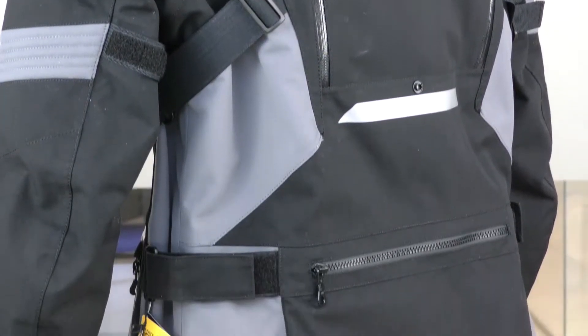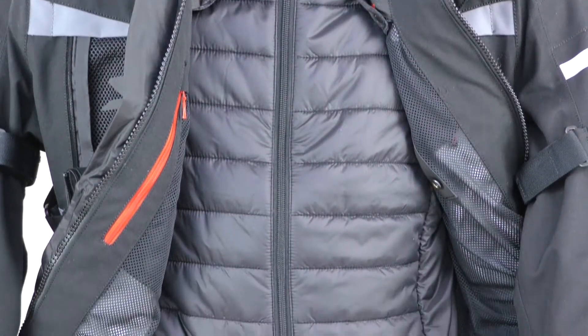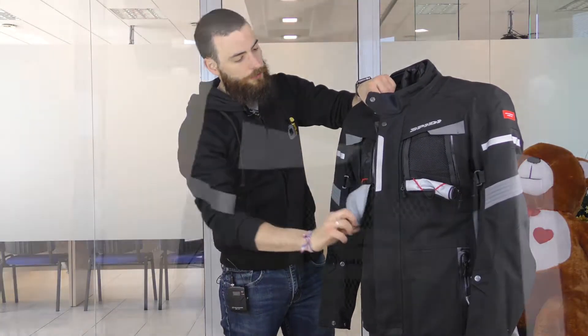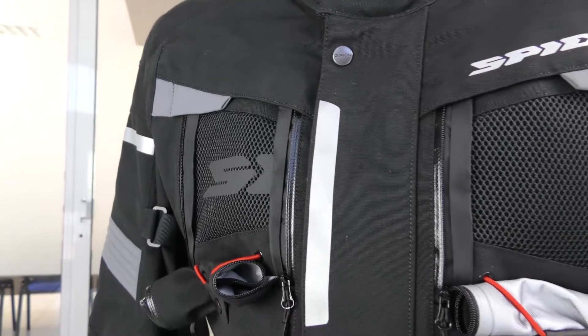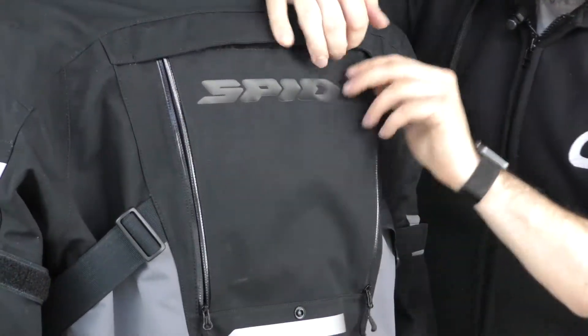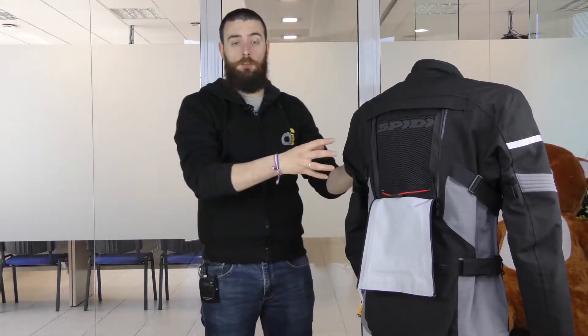It's a jacket designed for four-season use, so inside you have a detachable 100g thermic lining and two very big air intakes on the front, one very big on the back. When the weather is nice, you can open up all the air vents, which will cause a massive airflow.